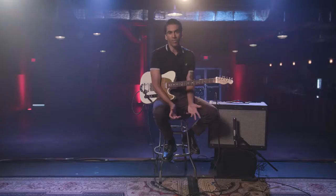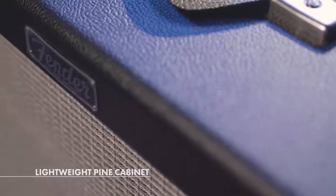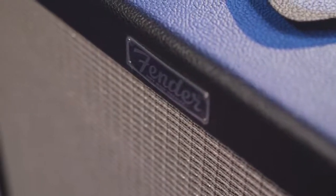Another great feature that gives it the vintage quality that I really dig in these amps is the lightweight pine cabinet. They used that in the 50s and 60s, which had a much deeper resonance, and you notice that quite well in these amps. It's also lightweight, so if you need a good grab-and-go amp, it's great for that, and it's not going to break your back.